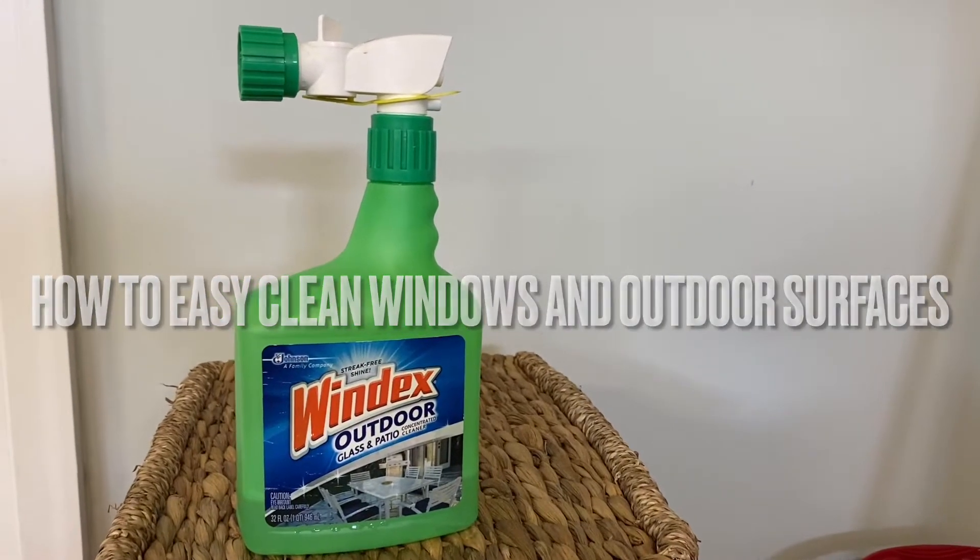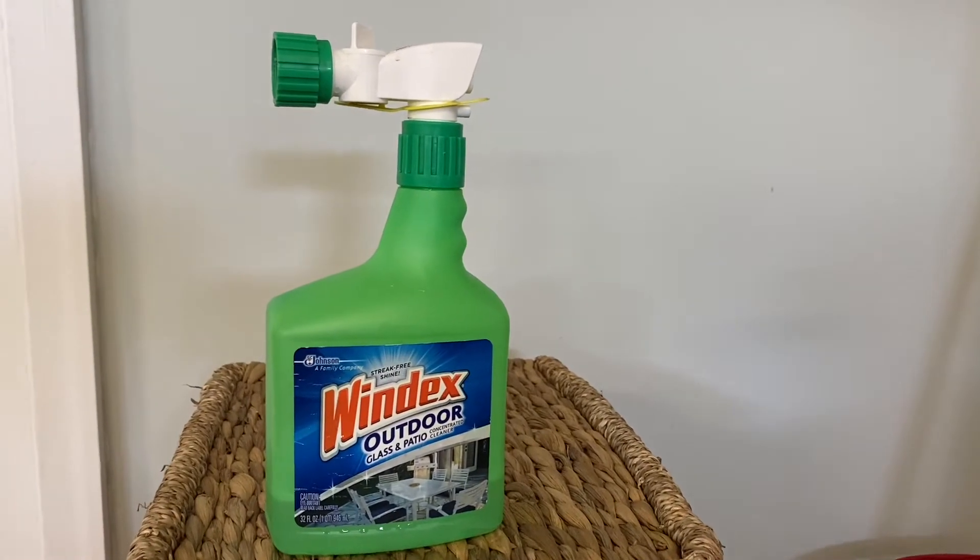Hey guys, I'm here to talk about this Windex product. I was gonna pull out my pressure washer and decided to try this instead.